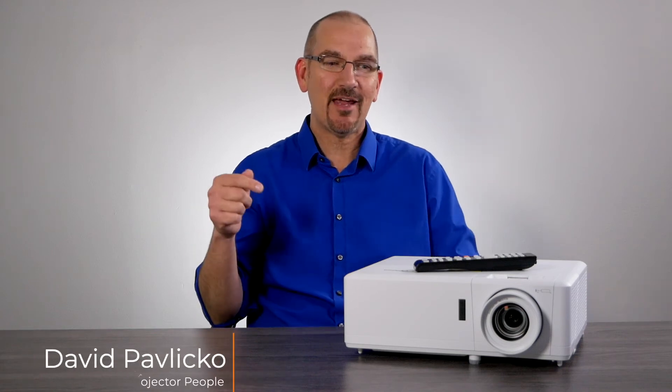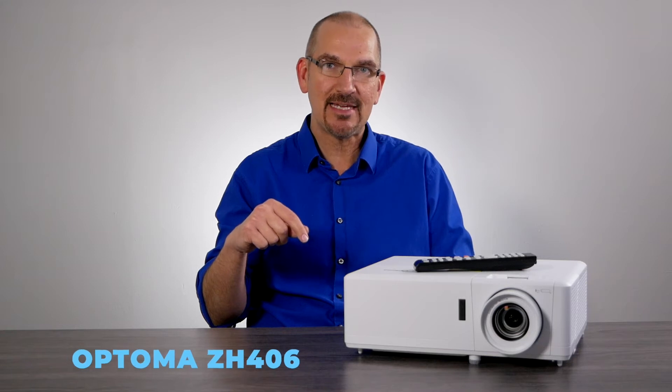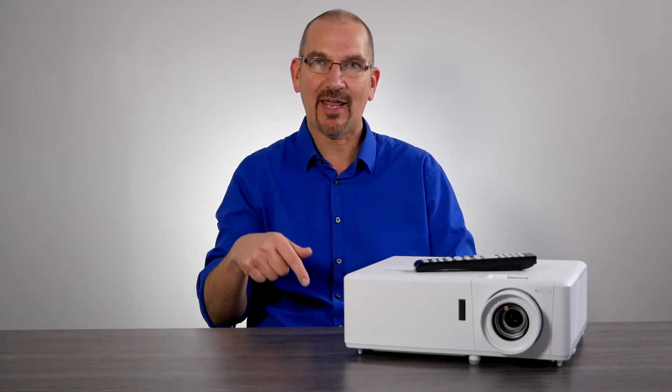Hey everybody, it's Dave with Projector People. Today we are showing off a really cool projector — this is the Optima ZH406. It's a 4500 lumen laser projector, full HD. Let's check it out.